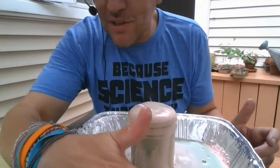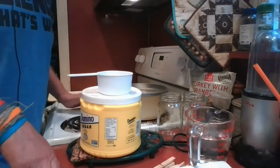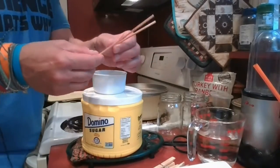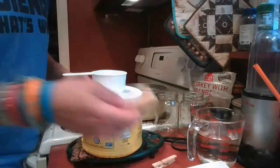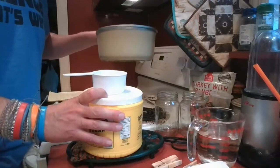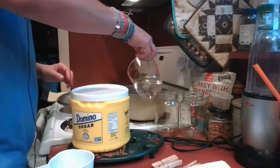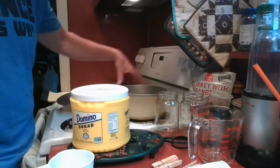This next one is making your own rock candy. The ingredients are easy: two cups of water, five cups of sugar, some bamboo skewers, two jars, and two clothespins. You will need a stove for this one — I have a medium-sized pot.